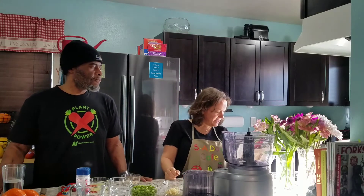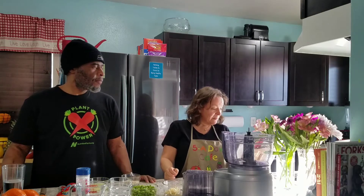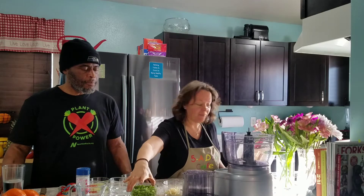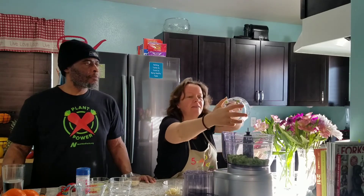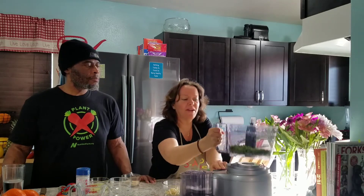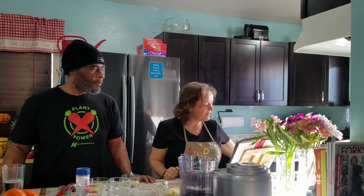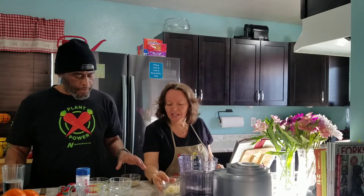We're going to start by combining the edamame — this is one and a half cups. Let's bring this a little closer. And then we have one quarter cup of pickled ginger.